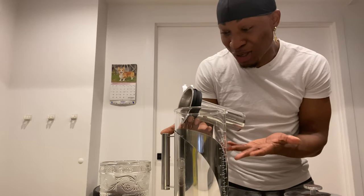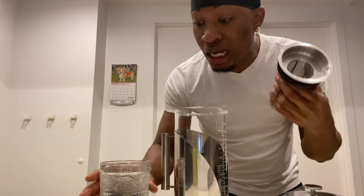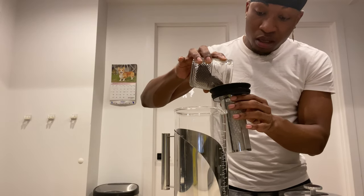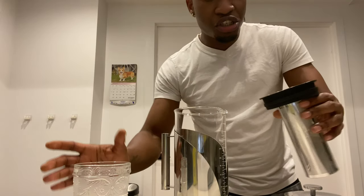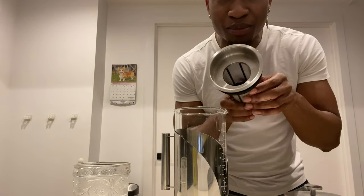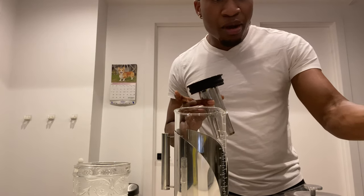The coffee, or whichever content you're trying to brew, will go into this part over here. Let me apply the coffee — boom! I do a little shake to make sure everything falls inside. You see how easy? Boom — everything is inside.